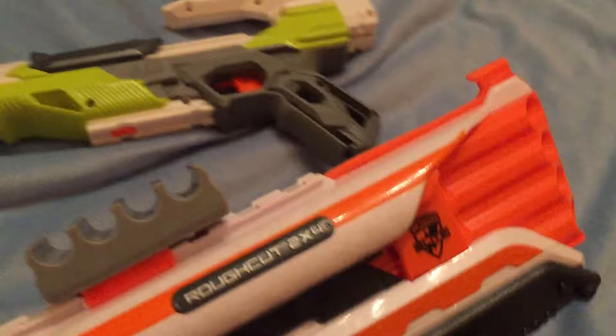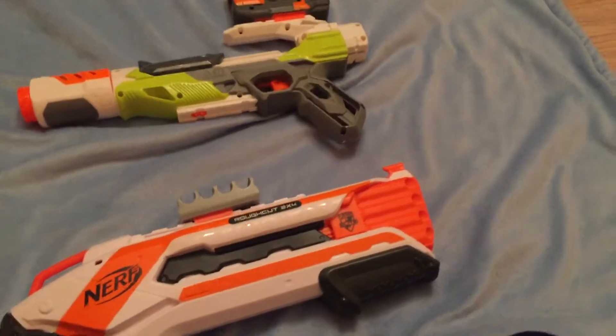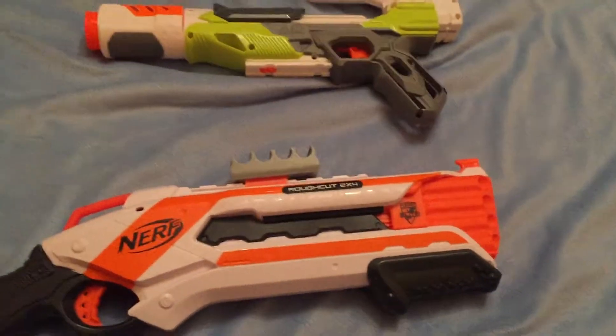Personally I would love to run a shotgun and suppressed pistol in a Nerf War. I plan on doing it when my school eventually allows me to do a Nerf War in the gym.